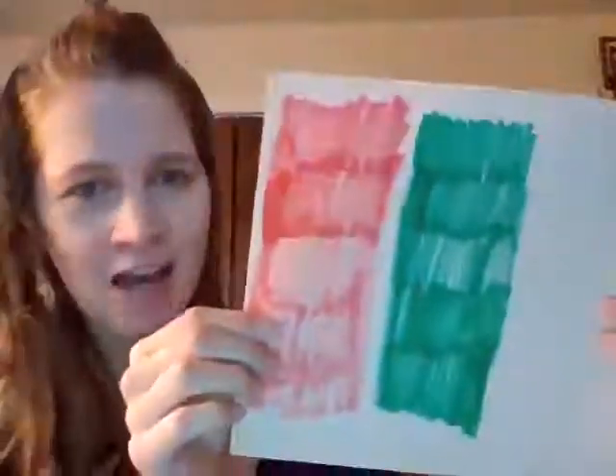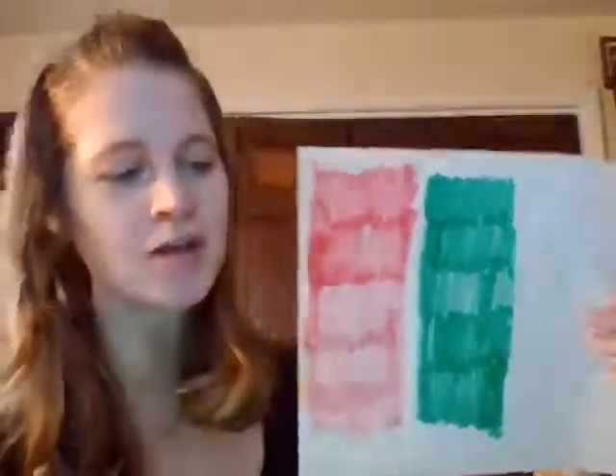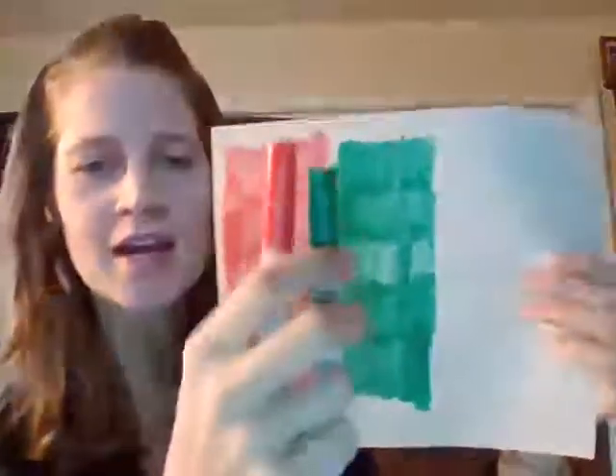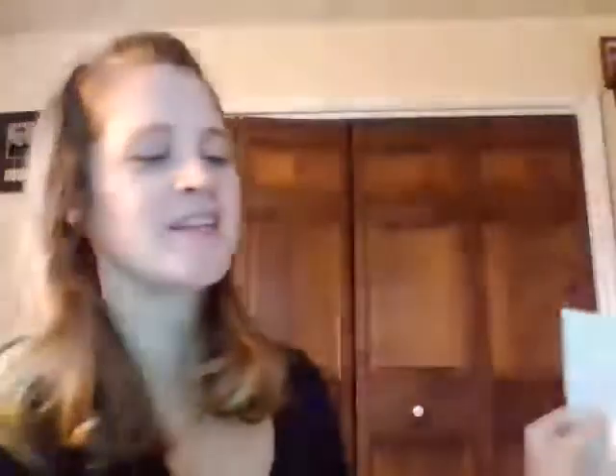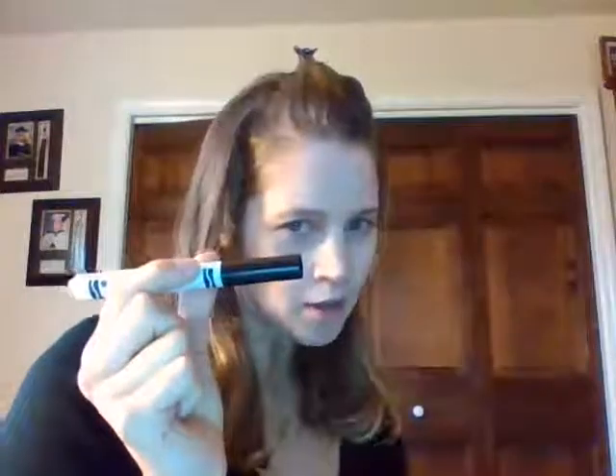I didn't have red and green paper, but I made my own. I used a red and green marker to draw some spots of red and green. You're also going to need scissors and some glue. The first thing we're going to do is take a black marker and do our big lines down on our paper that is red and green.